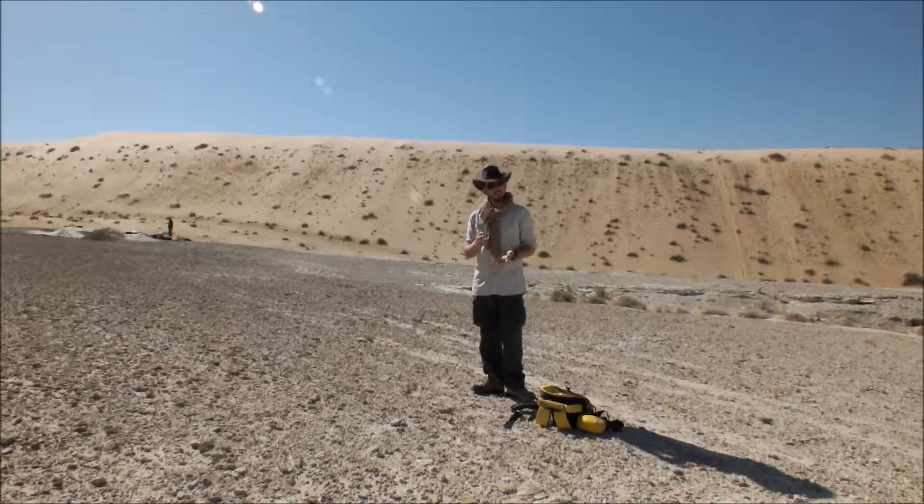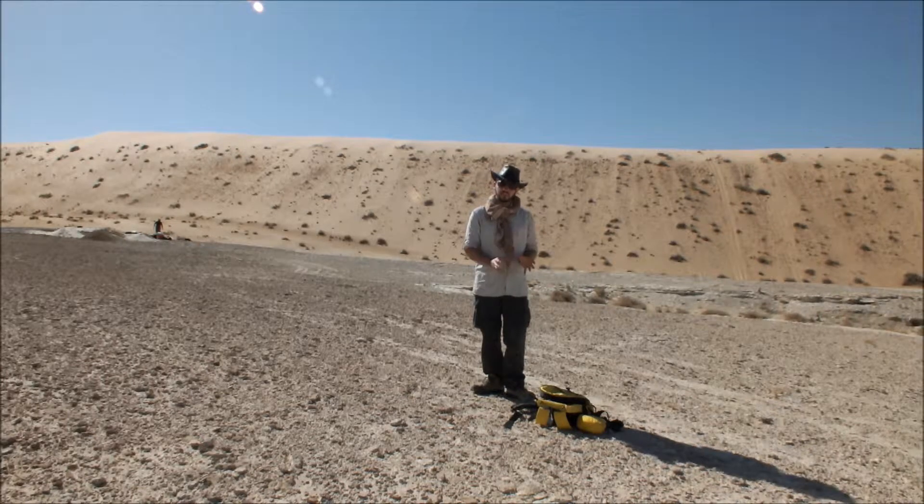We've set up our base unit. After putting in the fixed position in the information menu at the end of the last video, we clicked OK and it starts logging base data. Now that we've got the base logging data, we can set up our rover.